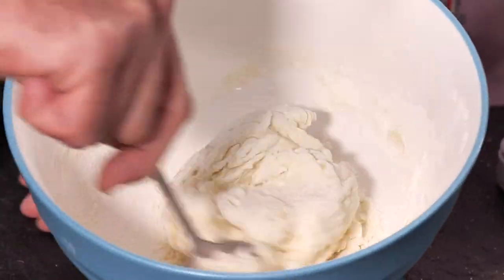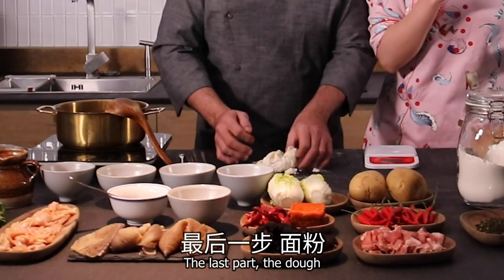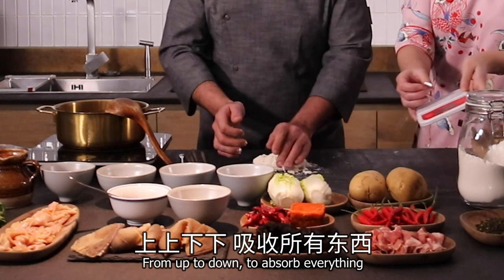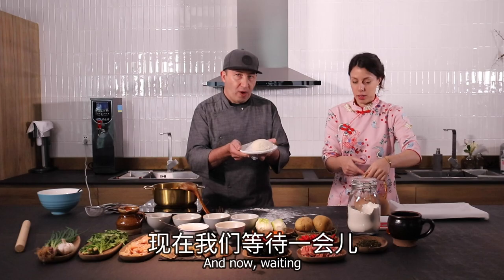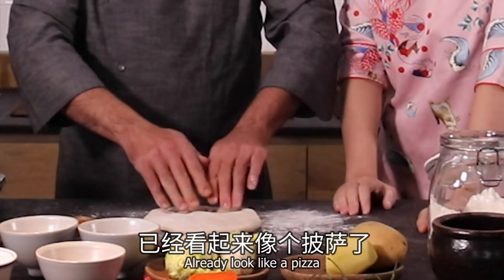Still 3 grams. The last part: from up to down, to absorb everything. Now the dough is ready — then we wait. Already looks like a pizza!